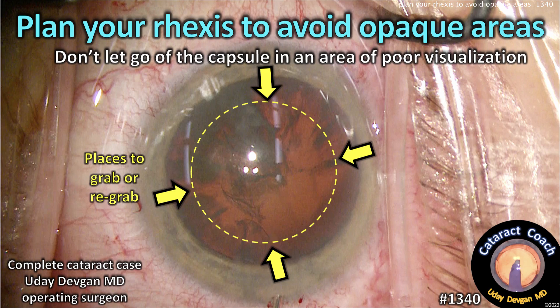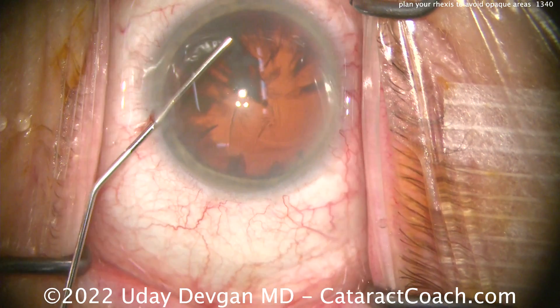CataractCoach.com. Plan your capsulorrhexis to avoid the opaque areas. Don't let go of the capsule in an area of poor visualization.